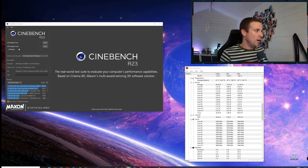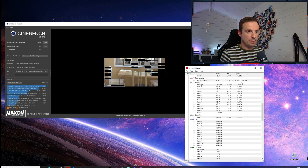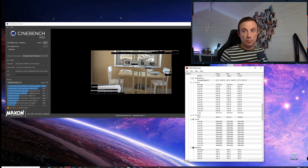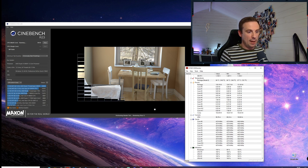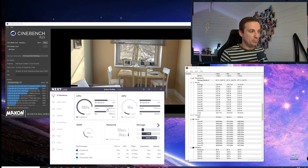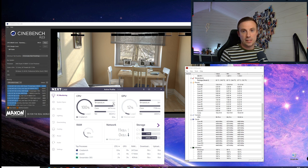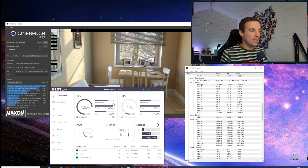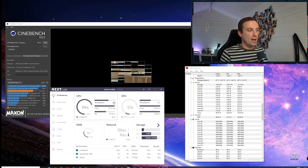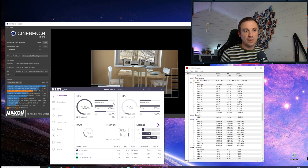So Cinebench R23 here — I'll quickly kick off a CPU multi-core run. I'm also opening my Kraken software to get more details on screen. The value I'm going off is the higher of the clocks I'm getting, so it's running to just over 4.4 GHz. Temperature as you can see here is 63 degrees. I have room to let this go higher — running it for 10 or 30 minutes, the temperature generally does not go over 70, staying around 65 to 70 degrees.